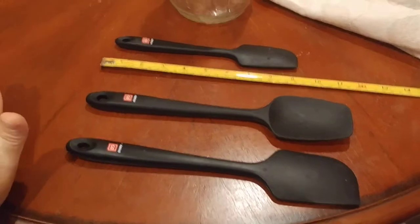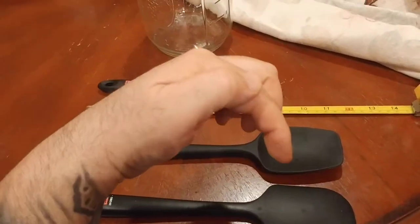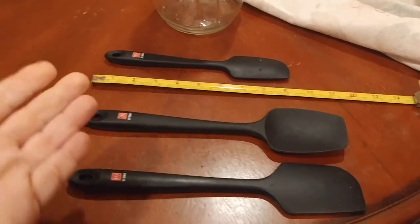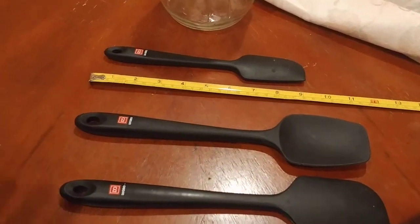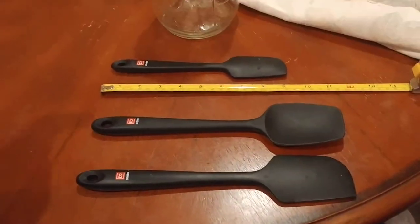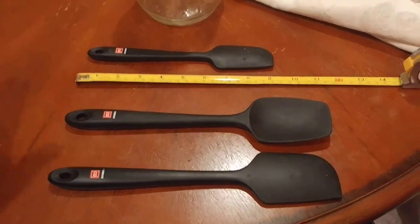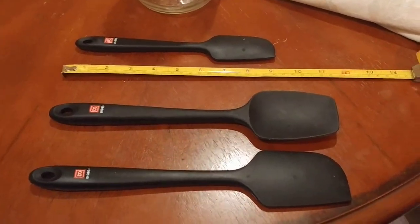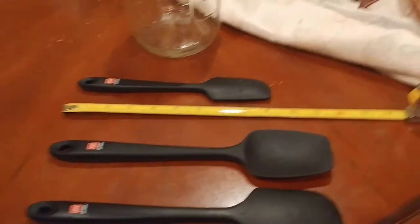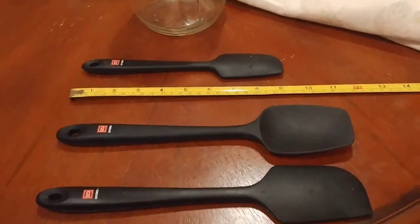I ask you to please hit that subscribe button and hit that like button for this video. I posted a link to the four-piece seamless D'Oro seamless series silicone spatula set down below in the description, so check that out. It's great — I totally recommend it, would totally recommend it in the future as well. I'm just hoping and praying that I get my fourth one back.